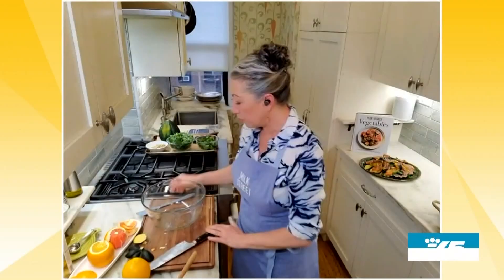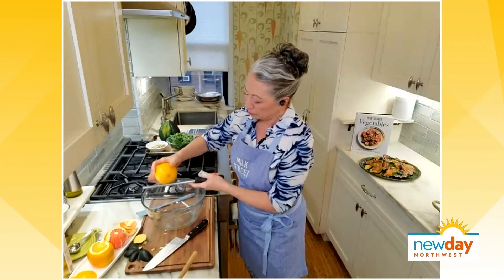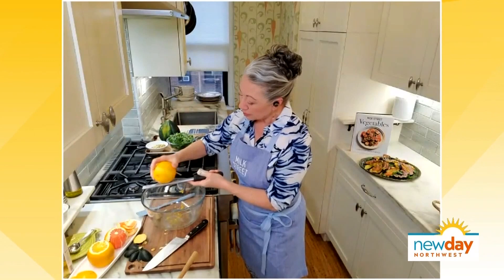In the same bowl we prepped the squash in, we're going to start making the vinaigrette that will dress the salad. We start with a whole orange and grate a little bit of zest right into the bowl — you only need about a teaspoon of zest, so that's about half an orange. Then we're going to cut the segments out of the orange so they're separated from the membrane.